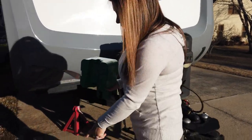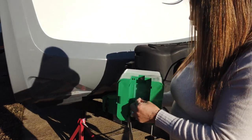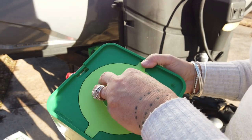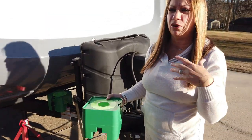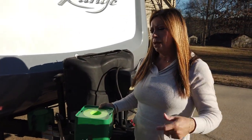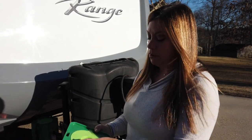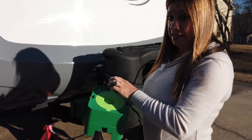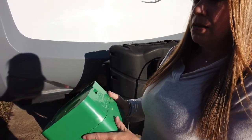It has spacers that you can attach for a better fit. The default width is three inches, and by adding the spacers you can reduce it to two inches. There's a screw in the middle that you can remove if your tongue jack has a wheel on it — for utility trailers, Scamps, or pop-up campers. It also fits square jacks and has a lip on it so it's not going to slip, which can be a huge problem.